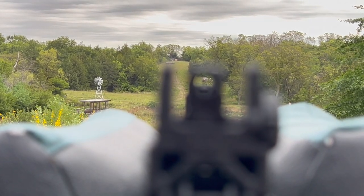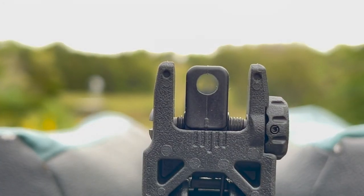Honestly, the iron sights are blurry for me, which is why I use a lot of red dots.